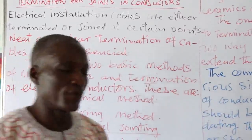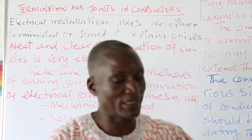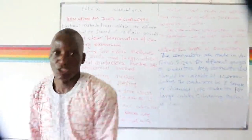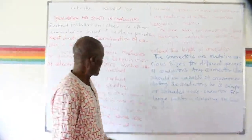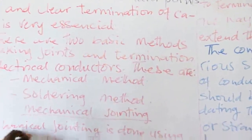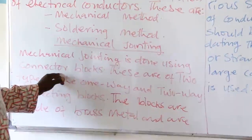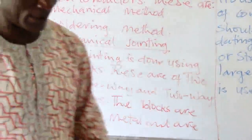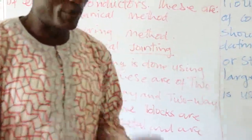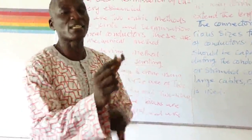I would call the soldering method the thermal method — thermal in the sense that heat is used in joining the cables. Let us talk about the mechanical method. Mechanical jointing is done using a connector. There is what we call a connector block. Here with me is the connector block, which is used for connecting cables.